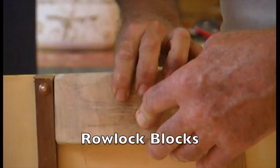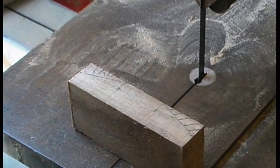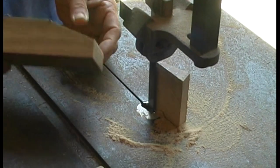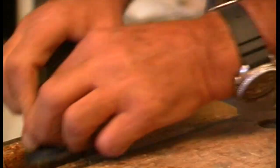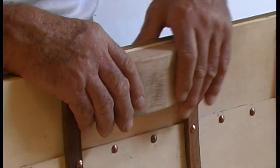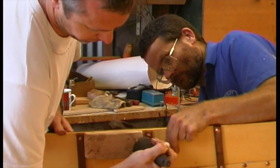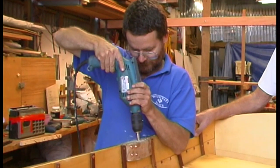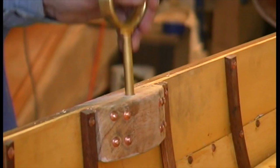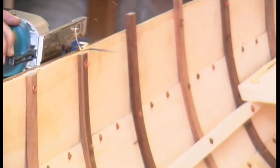Rowlocks were typically fitted in hardwood blocks fastened to the inside of the gunwale in Australian dinghies. These traditionally were simply rounded or finished with three flats, which is what we chose. The backs have to be fitted very carefully so that they bear solidly on the planking, and they're fastened with eight nails, the upper four going through the rails. Around about now there's a bit of trimming, sanding, and general tidying up to do.